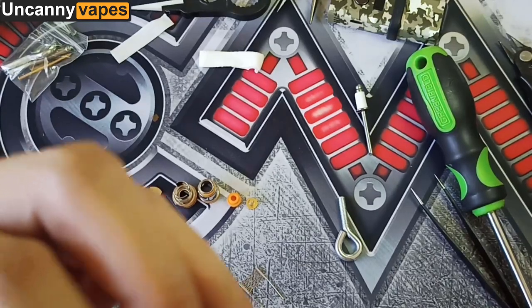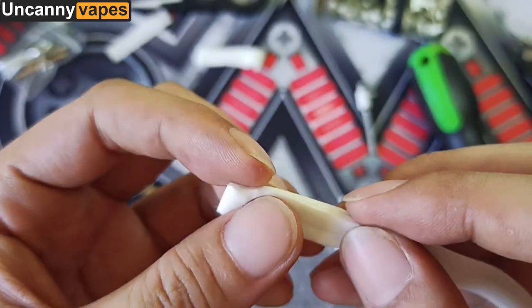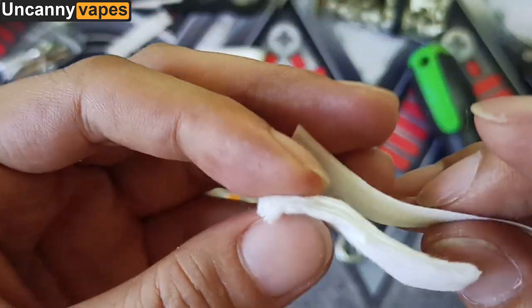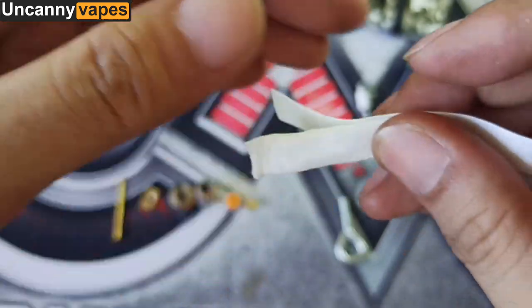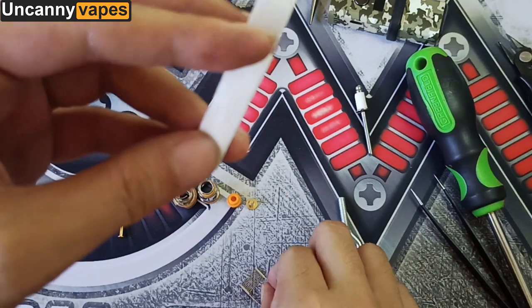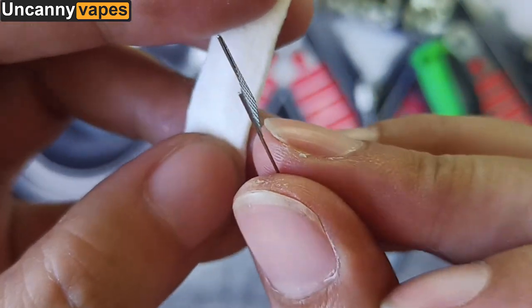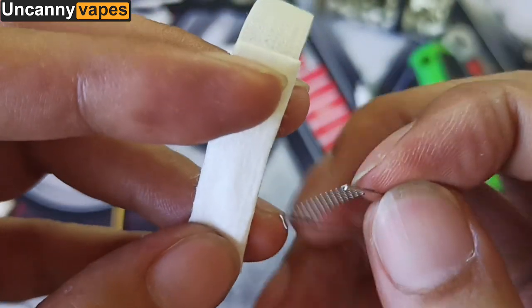So, all in all, we have 6 strips of cotton: 5 strips cut in half, then one whole strip. The smoother side of the mesh wire should always be the one in contact with the cotton.